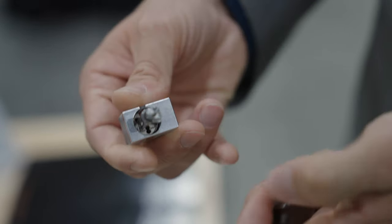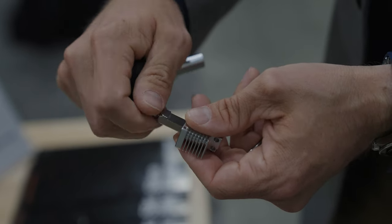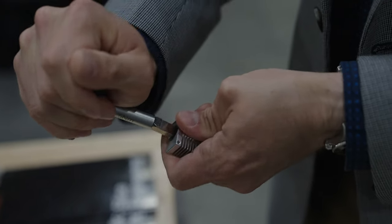You just pull the boot off, unscrew the nozzle, and put a new one on. It's quick and easy. You can do it right there on the machine without unclipping any wires or taking any plates off the front of the machine.